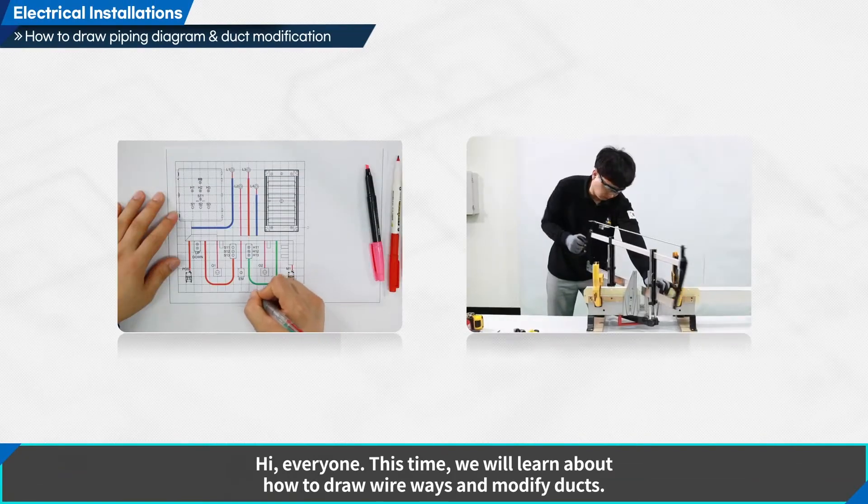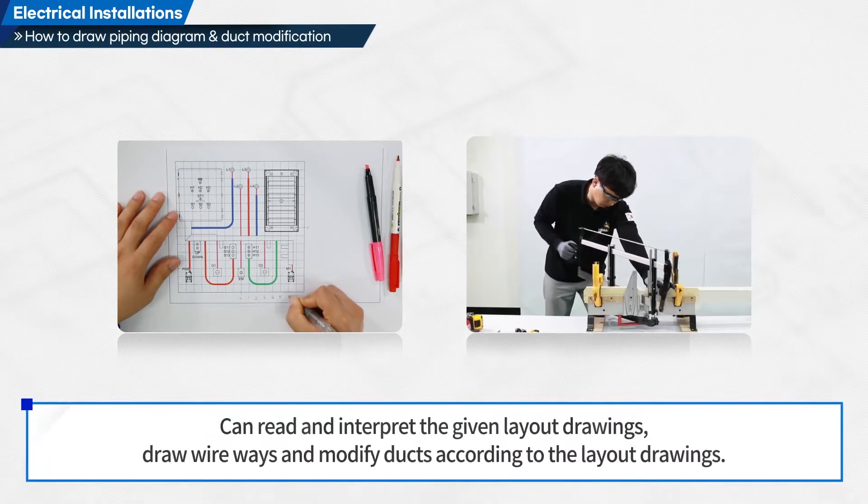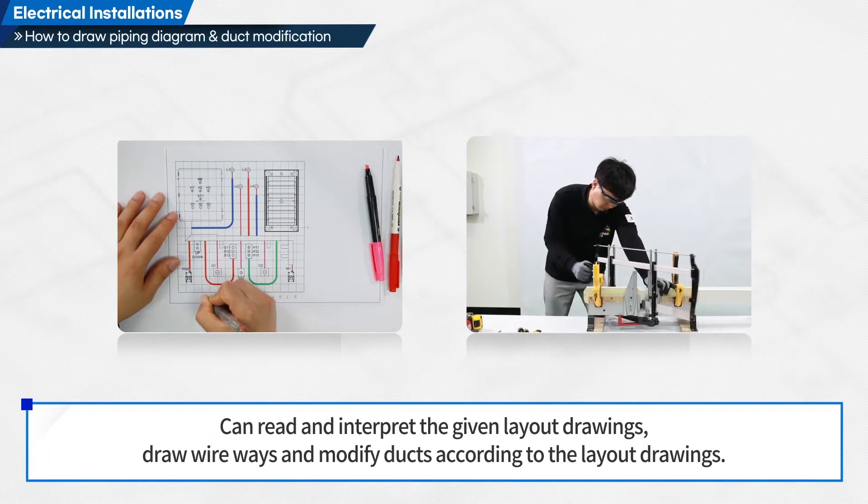Hi everyone. This time we will learn about how to draw wireways and modify ducts. We will read and interpret the given layout drawings, draw wireways and modify ducts according to the layout drawings.